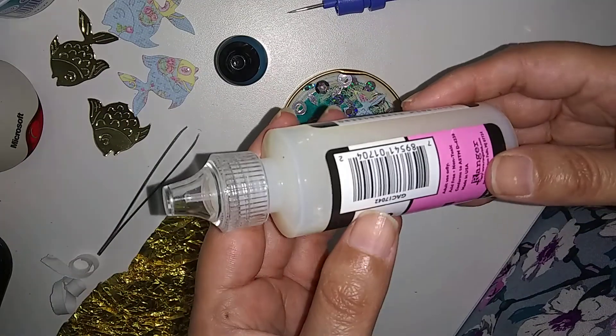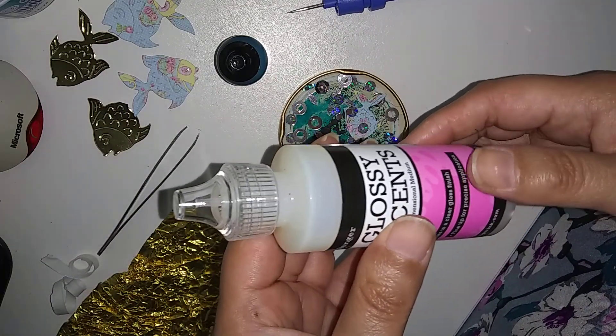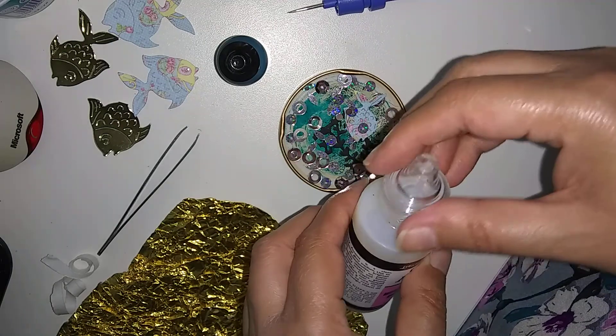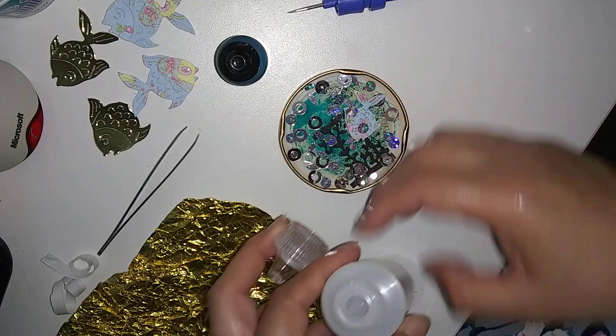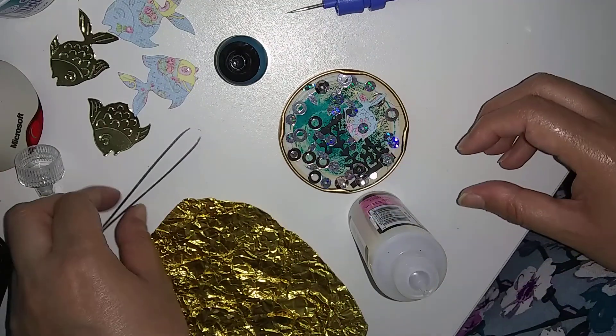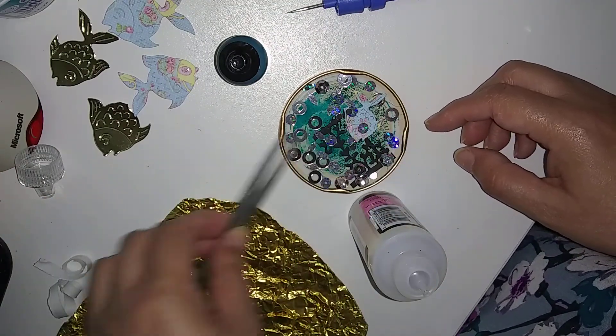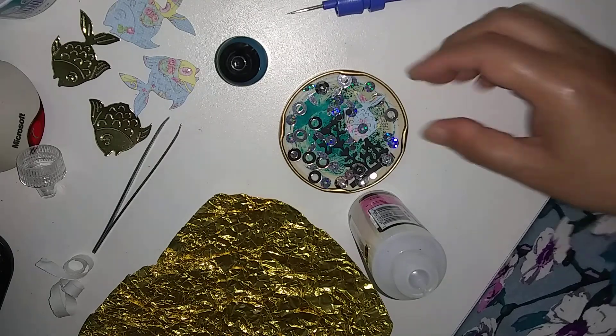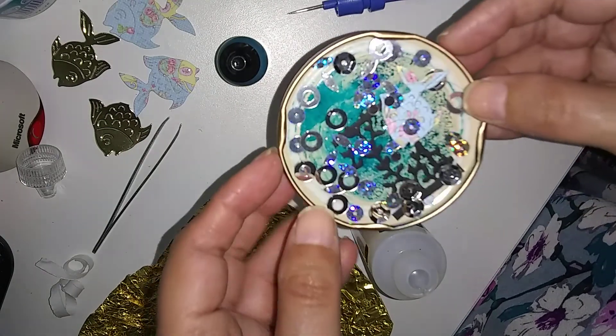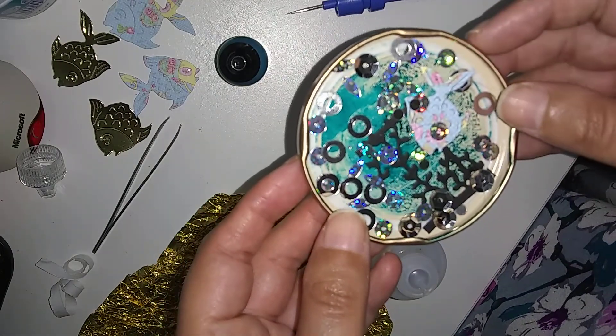I've had this for a while now, so I'm going to glossy accent that. Make sure there's no hairs in there. I've stuck the fish down with PVA glue. I've got some coral reef in the back.